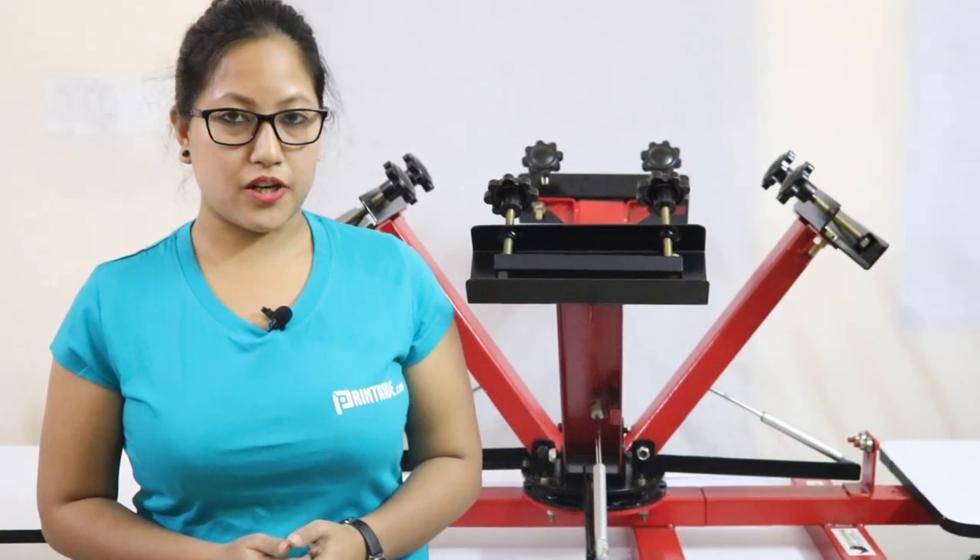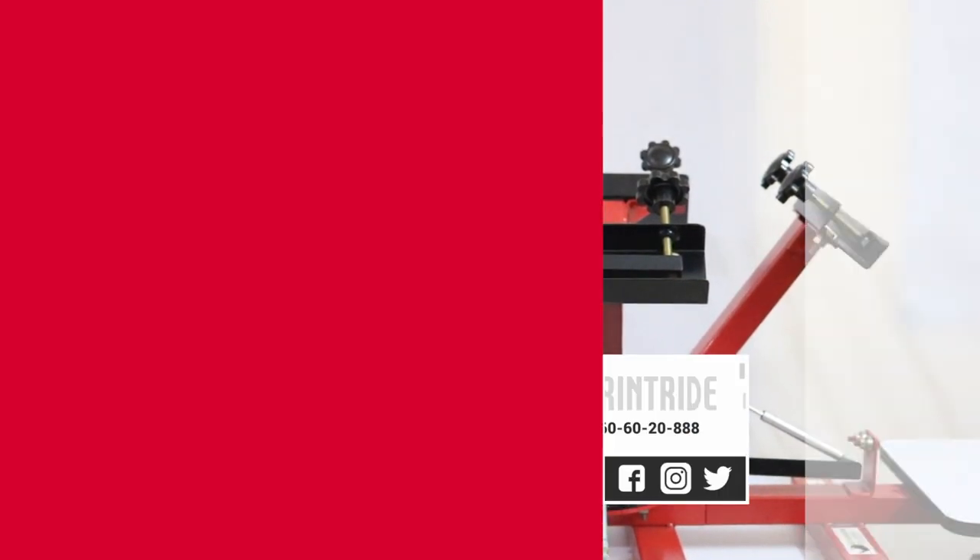For further information, please log on to our website www.printwrite.com. Thanks for watching our videos, see you soon.